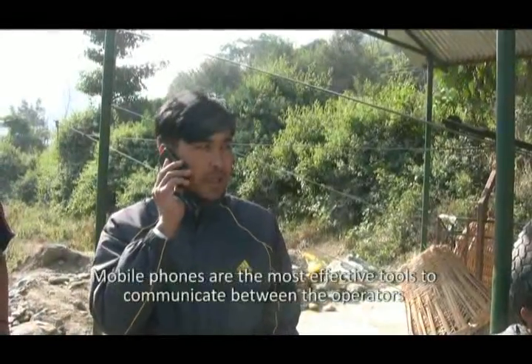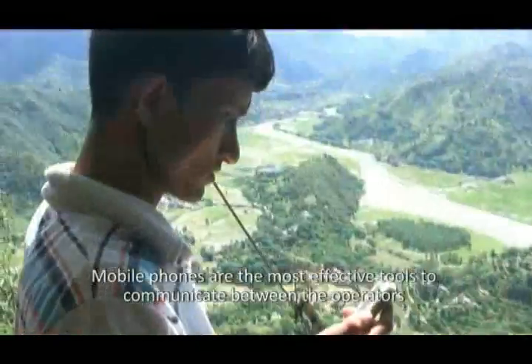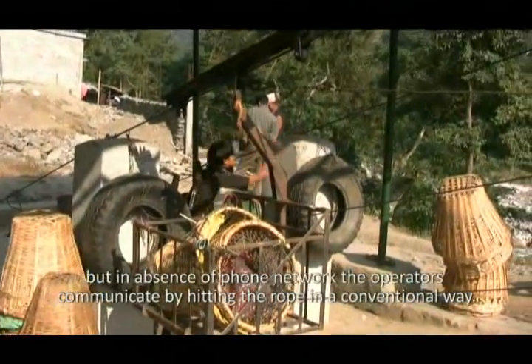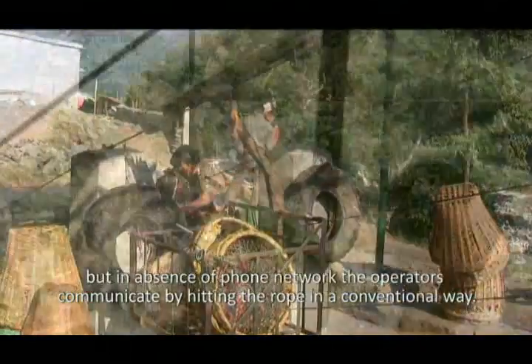Mobile phones are the most effective tools to communicate between the operators. But in the absence of a phone network, the operators communicate by hitting the rope in a conventional way.